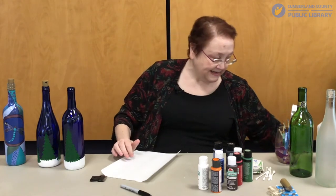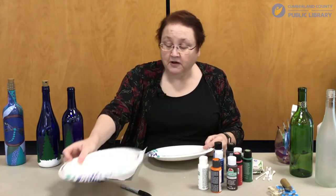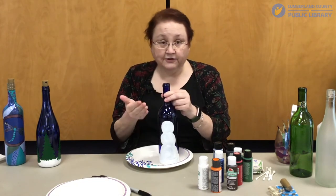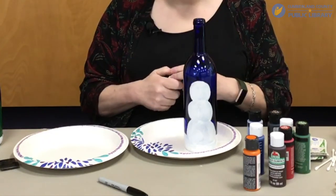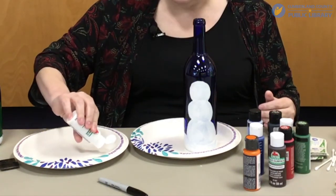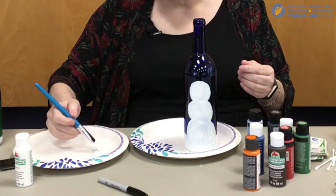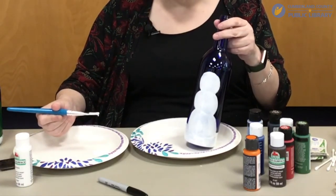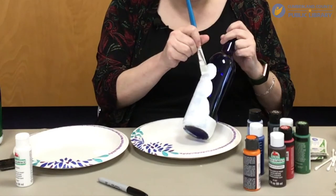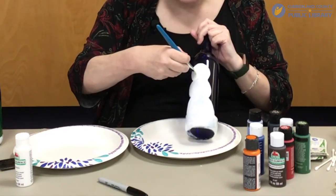Now we're going to get down to the fun part, which is painting. I just use a paper plate as my paint palette, and in this case I'm also going to use it as a painting surface. I want to put a second or third coat of white paint on my snowman so that you see fewer brush strokes through the lights once we install that. Use your white paint and your nice thick brush. You do not want to use a damp brush — you do not want to thin your paint down, just use it straight out of the bottle. To make the snowman shape and circles, all you're going to do is twist your paint brush into a circle.